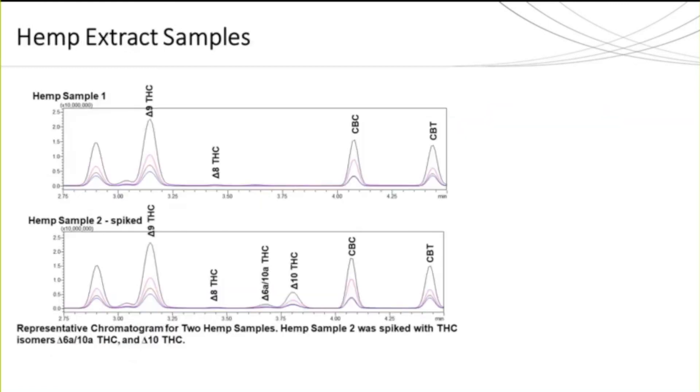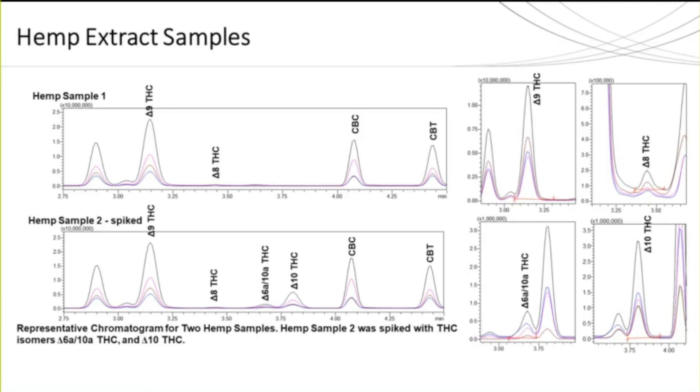Two hemp samples were extracted and analyzed against the triple quad method. The same sample extraction used for the single quad was completed — starting with 100 milligrams of dry flour and ending with one milliliter of supernatant. Due to the added sensitivity and calibration range used on the triple quad, additional dilutions were needed for the final hemp sample injections. The sample still demonstrates baseline separation and sufficient resolution for all four isomers, as well as the identification of additional cannabinoids present in the sample.